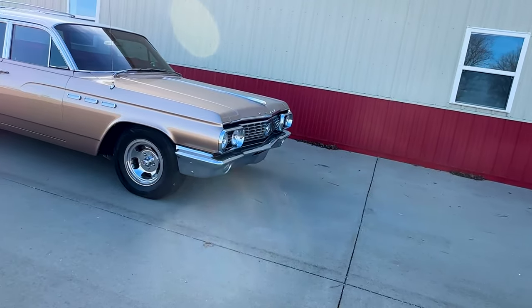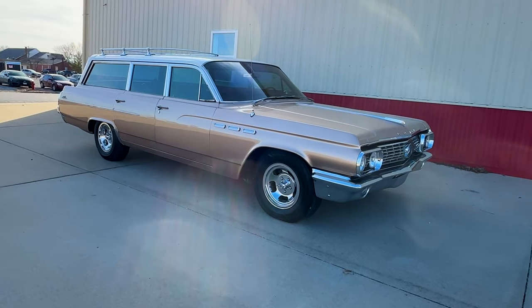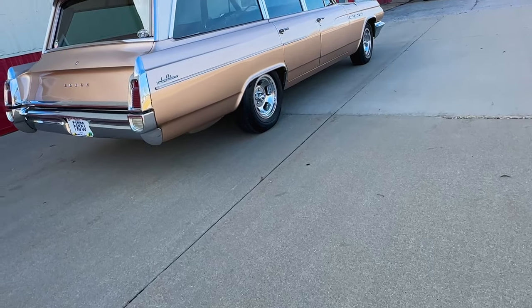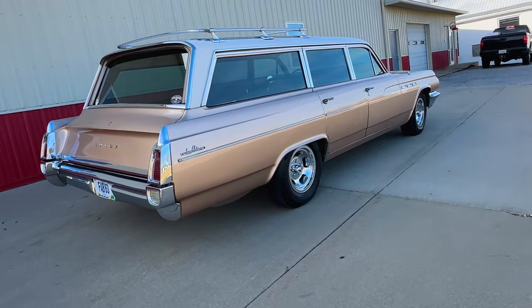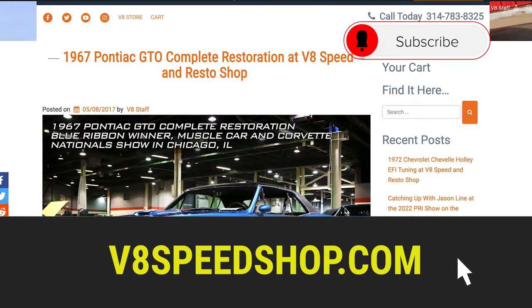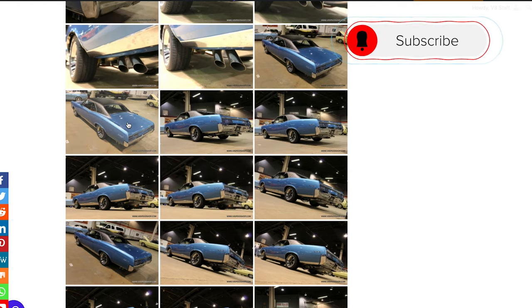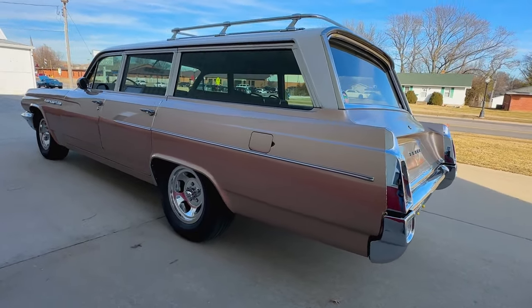If you dig old cars like this and you need something repainted, repowered, or restored — or maybe you've got an idea for a full custom hot rod rattling around in your brain — you can reach us at v8speedshop.com. We're always willing to chat with you and maybe make your station wagon or hot rod dreams come true. Get you out on the great American highways. See you next time.